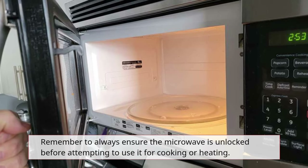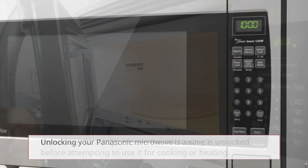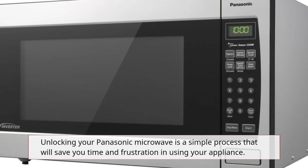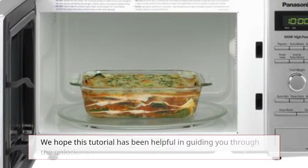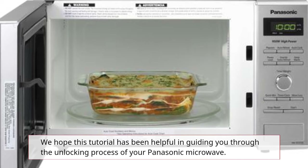If you have lost your user manual, you can often find a digital copy on the Panasonic website. Remember to always ensure the microwave is unlocked before attempting to use it for cooking or heating.